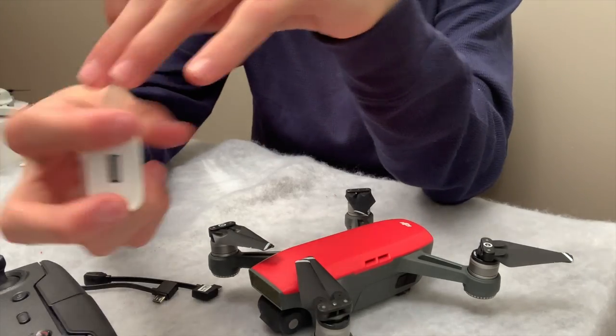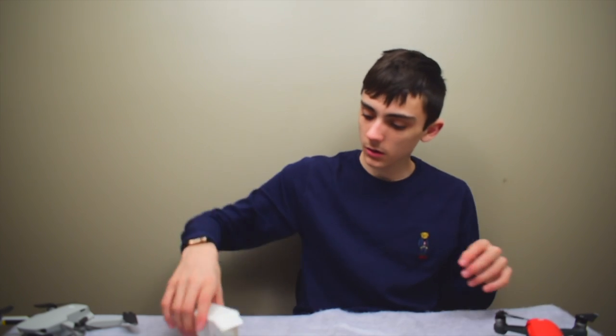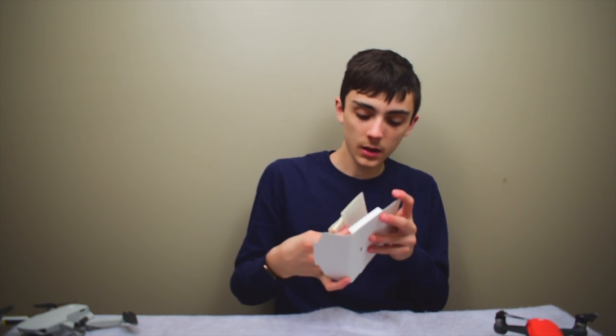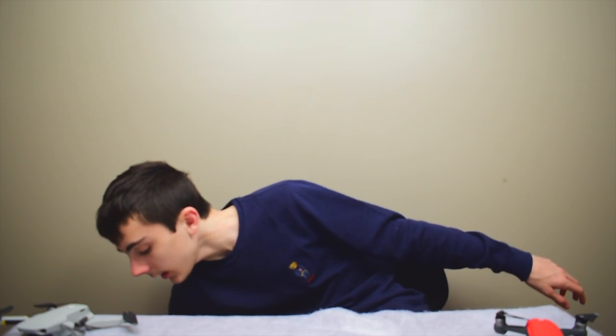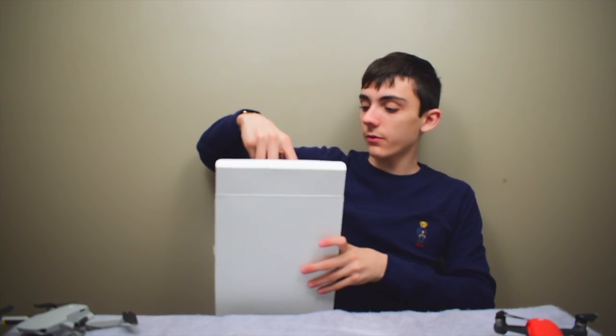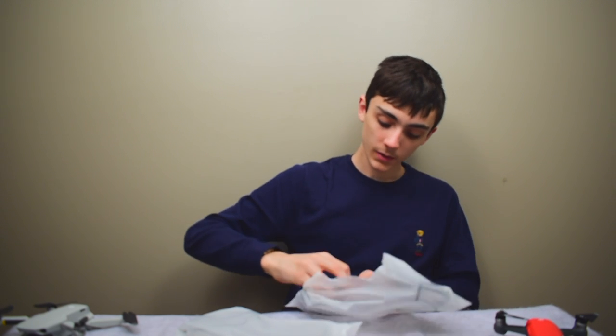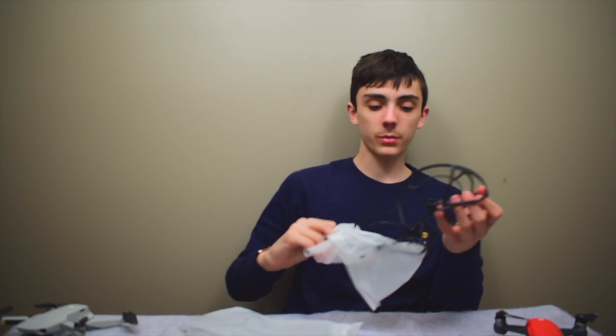We've got a nice USB-A power brick adapter. In this last big pouch — so the Fly More package is $100 more than the regular drone, but for $100 you're getting all this extra stuff. And these are the prop guards.